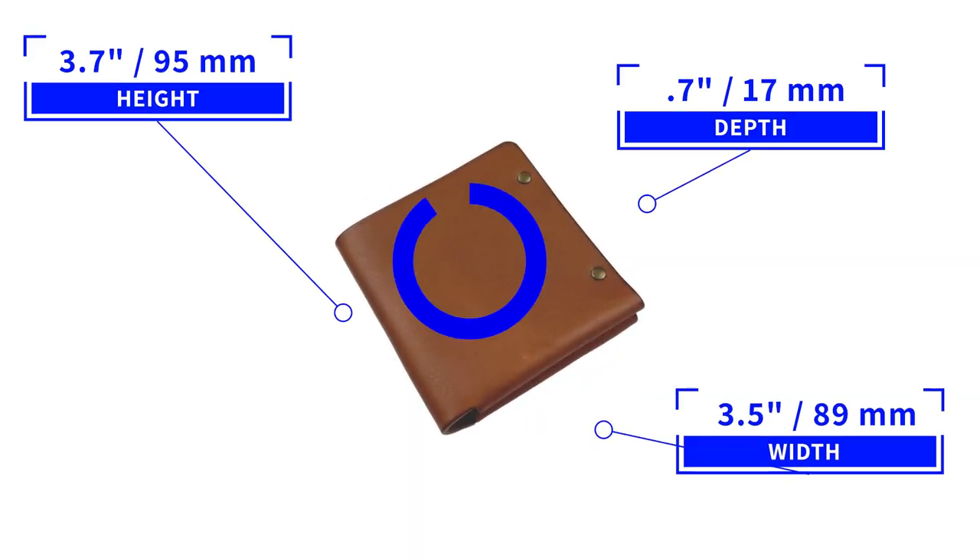Colville Leather has created a mix of very attractive wallet designs, including this Longshore, which upon first inspection would seem very simplistic, but then it starts to pull you in. Let's keep going. It measures 3.7 by 3.5 by 0.7 inches and weighs 57 grams.